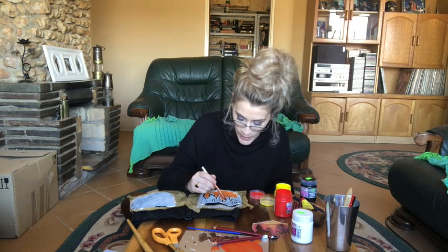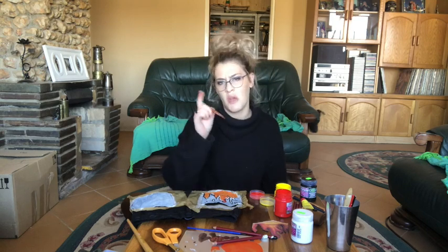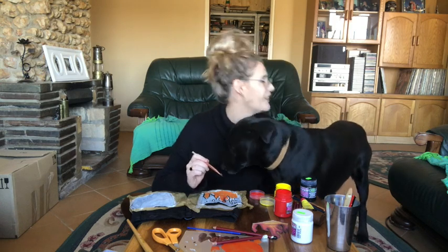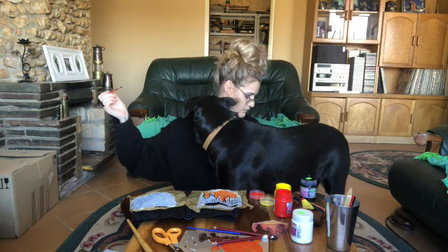If you guys are painting your own pants, please show me — or don't show me, I don't know if I want to be sad. No, show me — I want to see. Let me just take this away.